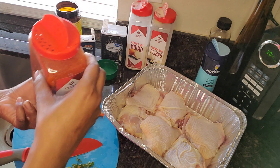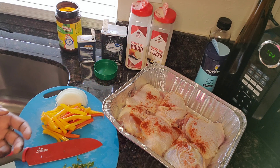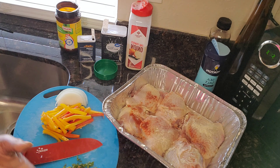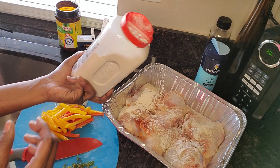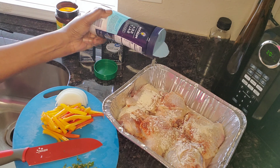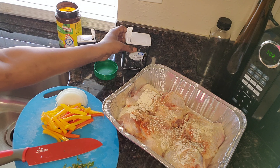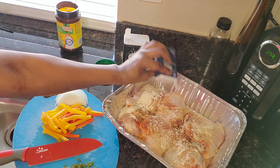I have some paprika, then we have some garlic powder. I'm just seasoning my food — I'm not worried about measurements right now, I just want it to be seasoned. So we have some onion powder — that was a little bit too much. We're going to use some sea salt, also black pepper, and I have some cumin.